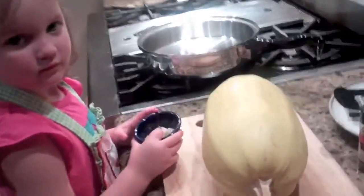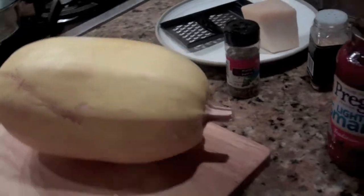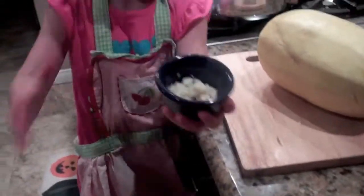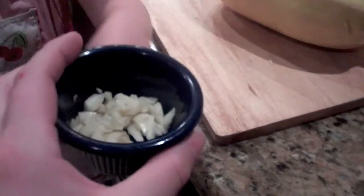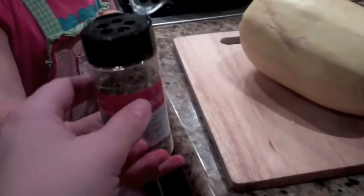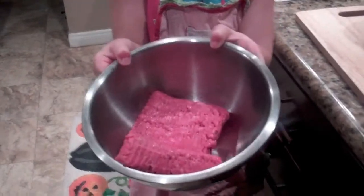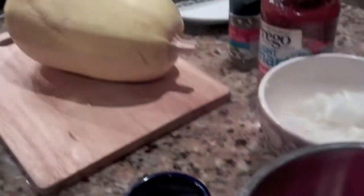So this is what you need. You're going to need one spaghetti squash — we chose a really big one because we have six people in our family. We have some garlic, just chopping up and peeling it, and some chopped and peeled onion. For seasonings we're going to use Italian seasoning, some garlic powder, some salt and pepper. We're using ground beef for the meat sauce — you can use ground turkey or ground soy, whatever you like.